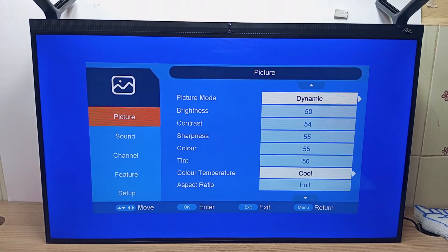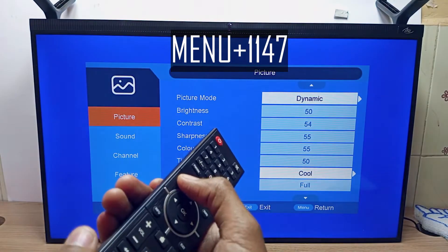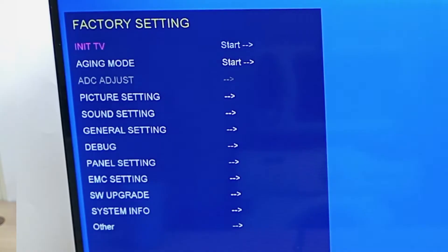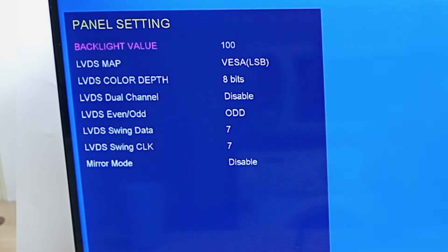So how do you go about solving this problem? Press menu and then 1147 and you will enter into the hidden factory engineers service menu. From here, scroll down to panel setting and click on OK.